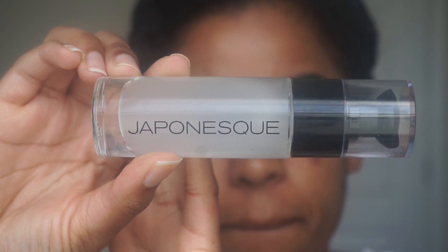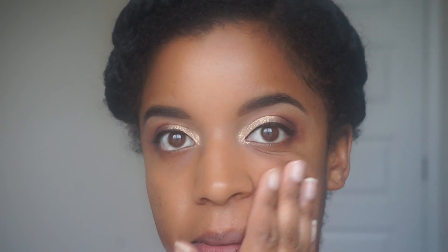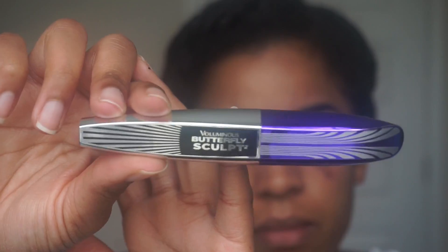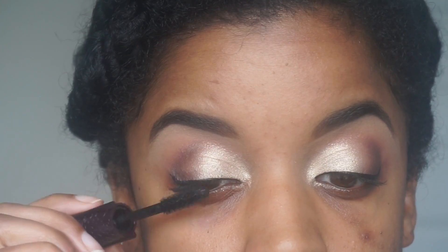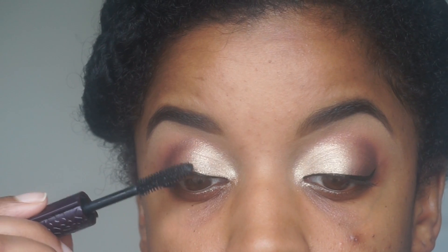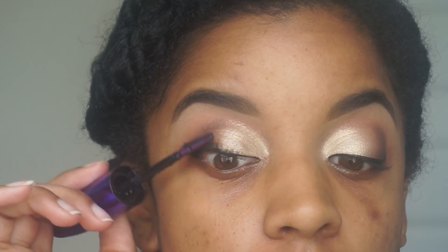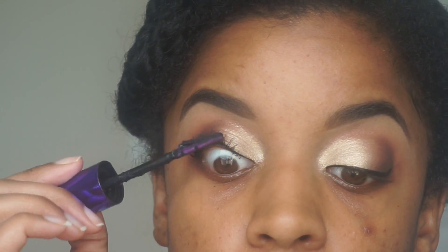Now to apply my face makeup. I'm using this primer by Japanese and applying it all over my face. While my primer sets, I like to apply my mascara. I'm using this one by Tarte as well as this one by L'Oreal — the Tarte mascara first followed by the L'Oreal. I always like to incorporate two mascaras when wearing my natural lashes because I like to have one for lengthening and one for volumizing, and I just really like my lashes to look really long and as nice as possible.